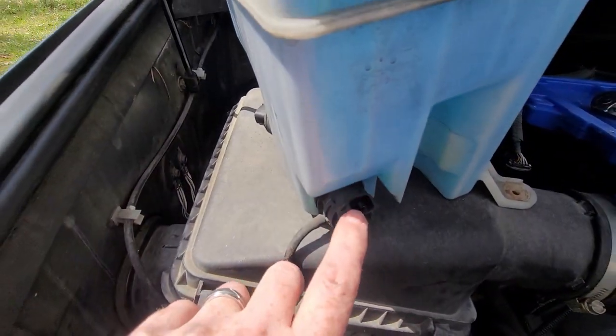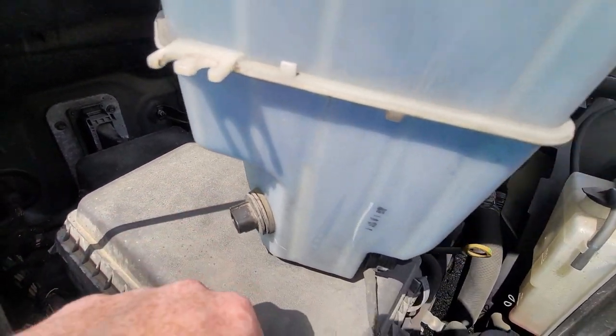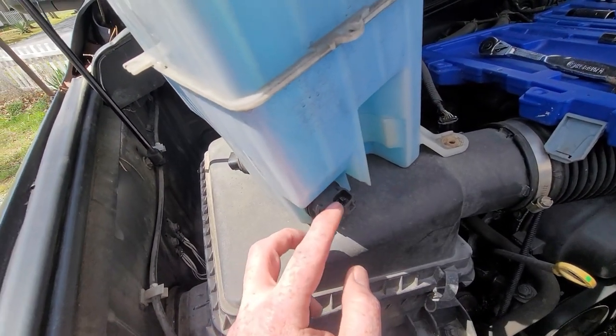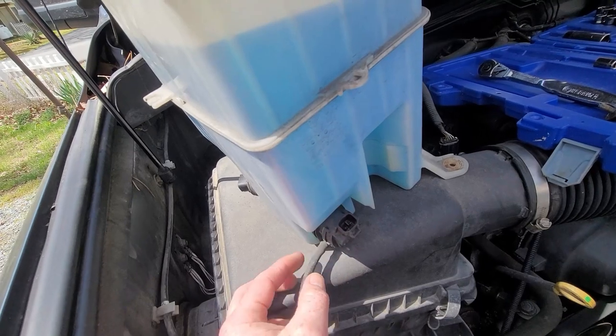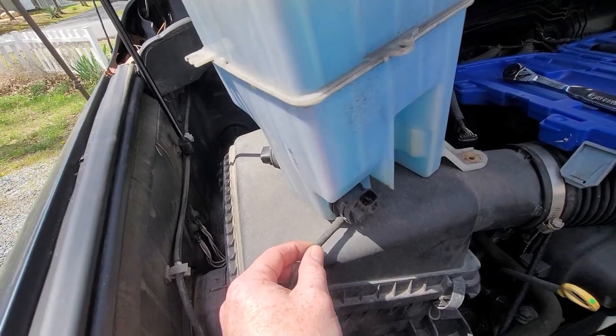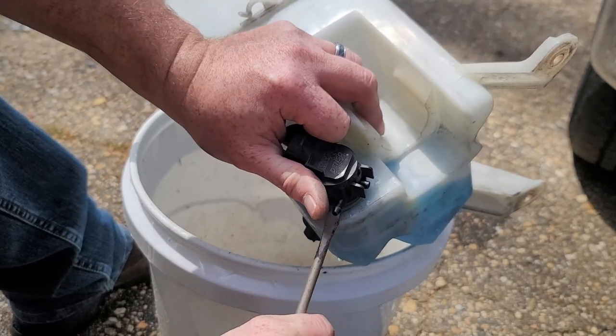You have one connector that goes in here that needs to be taken out, and you have one connector back here that needs to be taken out. And here's your feed hose that goes into the actual pump right here — this is your pump. This hose needs to be taken off, and this is your feed line to your nozzles that needs to be taken off as well.